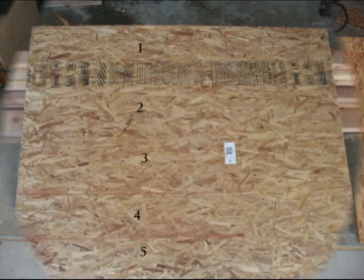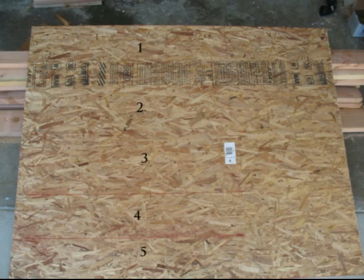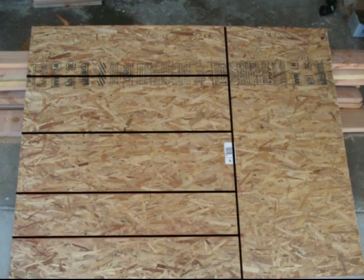Here's a section of oriented strand board. I went ahead and numbered it since you couldn't see the lines of the treads — I got some chalk lines in there. The first one, two, three represent the stair treads, and numbers four and five are two of the risers. Here's a better illustration: you can see that all of the treads and the risers run parallel to the grain of the plywood or the OSB in this case.